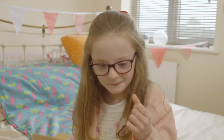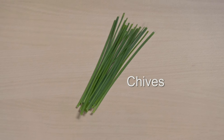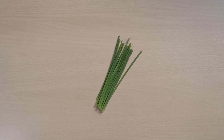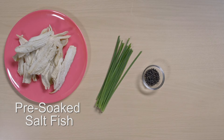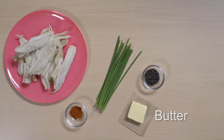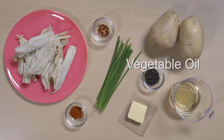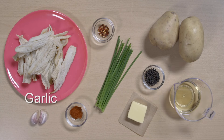Chives are one of the ingredients in Elsa's recipe. You'll also need black pepper, pre-soaked saltfish, paprika, butter, potatoes, chilli flakes, vegetable oil and garlic.